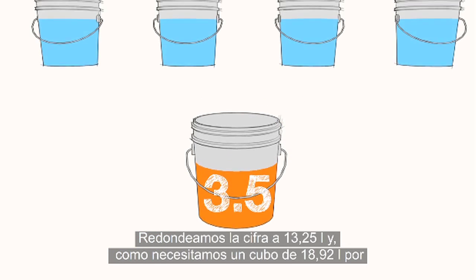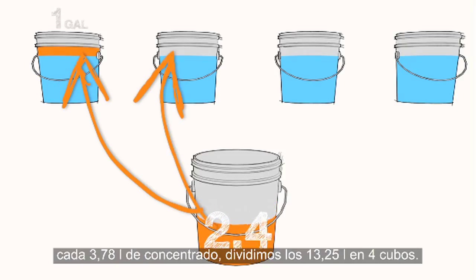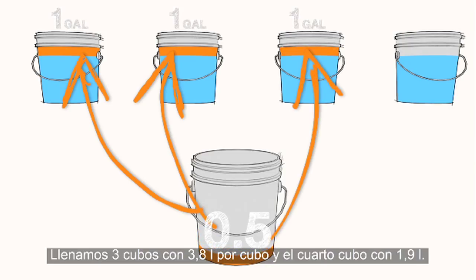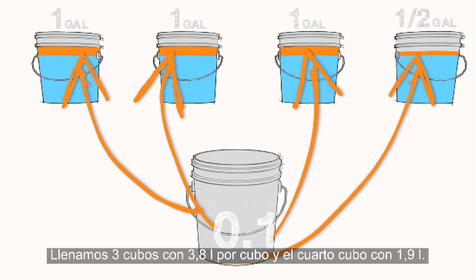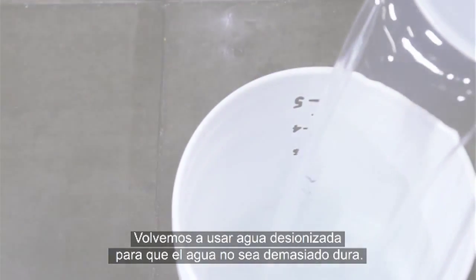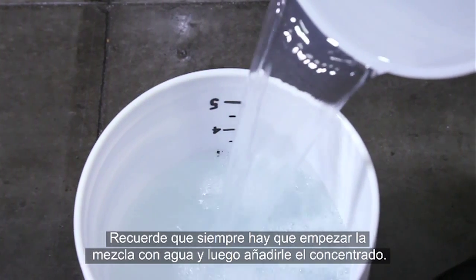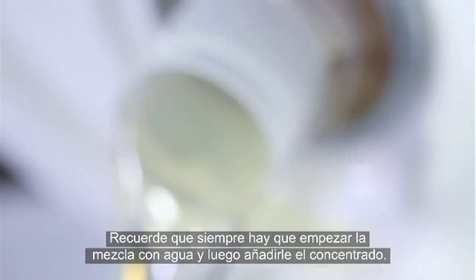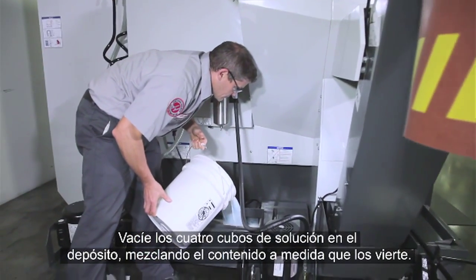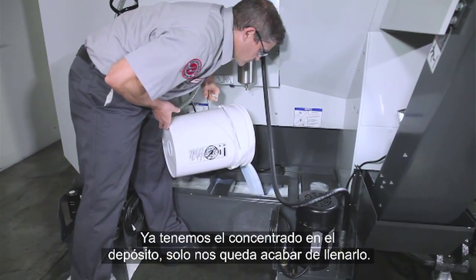Since we need one 5-gallon bucket for each gallon of concentrate, we distribute the 3.5 gallons into four buckets — three buckets with one gallon each, and the fourth bucket gets the half gallon. We use deionized water again to keep water hardness in check, always starting with the water first and then mixing in the concentrate. Add each of the four mixed buckets to the tank, mixing as you pour.